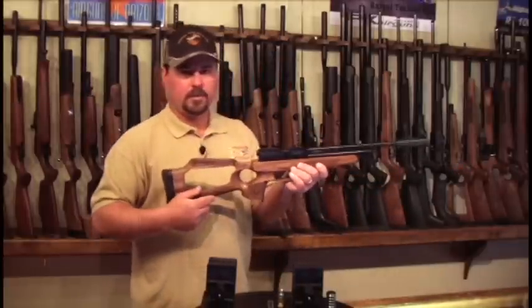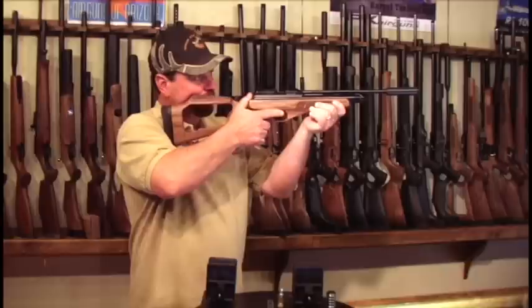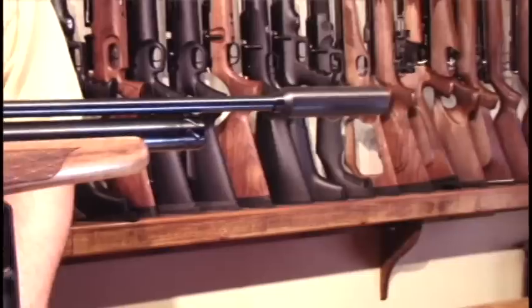The thumbhole stock can be shot in two positions — either thumb through or thumb up. And the Brokock Contour comes with a one-year factory warranty.